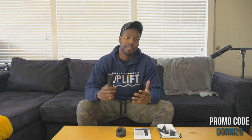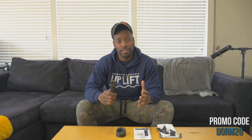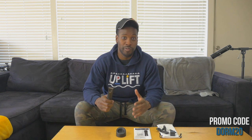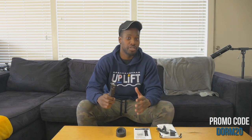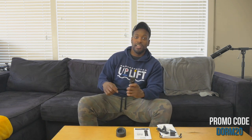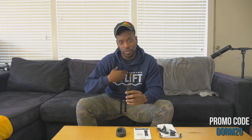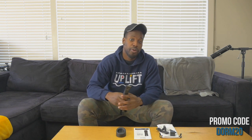Honestly, this is the best pair of clippers I've ever used. Smooth — I'm talking Kenny G smooth, saxophone smooth. You can take a little water and run it down and it's like a nice little waterfall. Just smooth, and that's what you want with the Lawnmower 3.0.